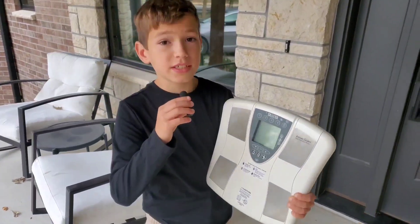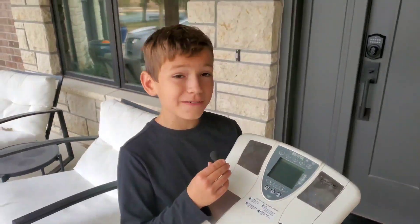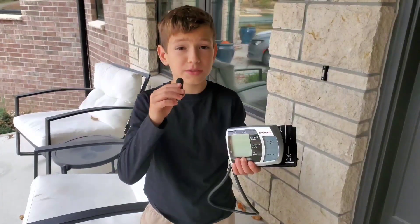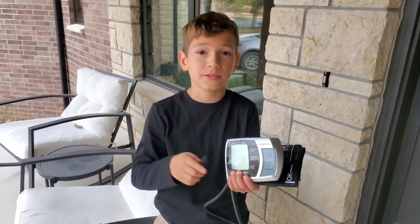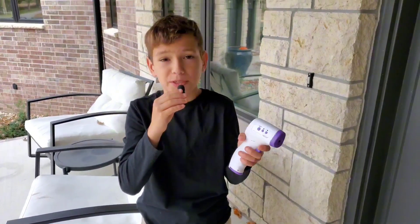The first way I'm going to test this is from the scale and body fat percentage. I don't know how much body fat percentage I have, and I'm really excited to try this. I'm also going to test my blood pressure and see the results before and after. The final way is with the skin temperature gauge, to see how it affects my skin.